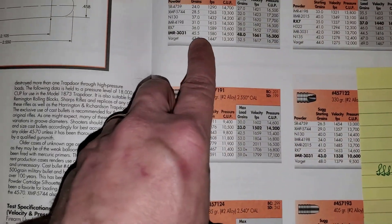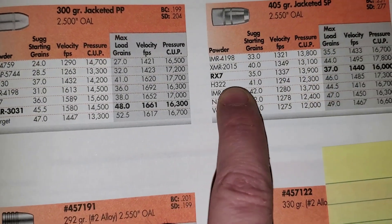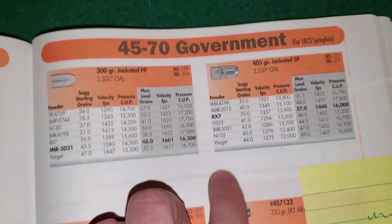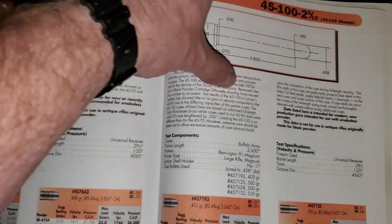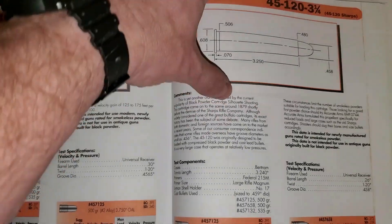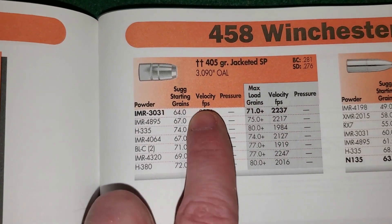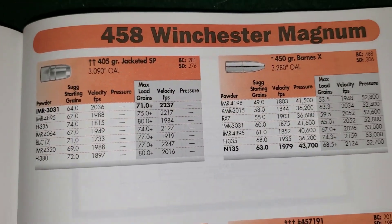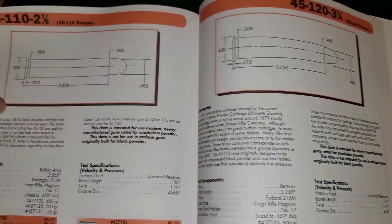I want to point out velocity differences. The 45-70 runs from about 1,290 up to around 1,600 feet per second — pushing a 400 grain bullet in the 1,300 ballpark. When you flip to the 458 Win Mag, there's a 405 grain bullet being pushed at 2,000 feet per second. That's a big difference.